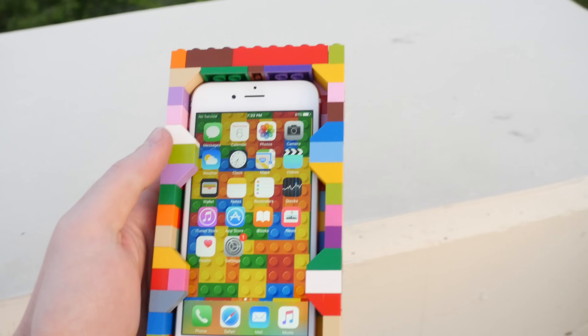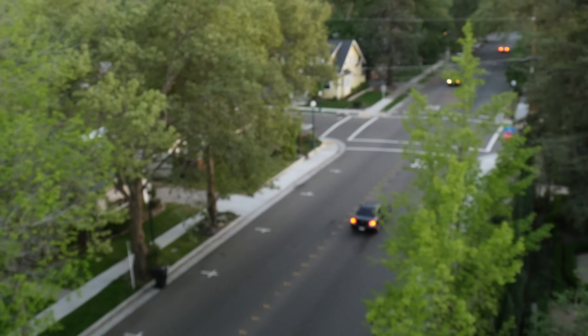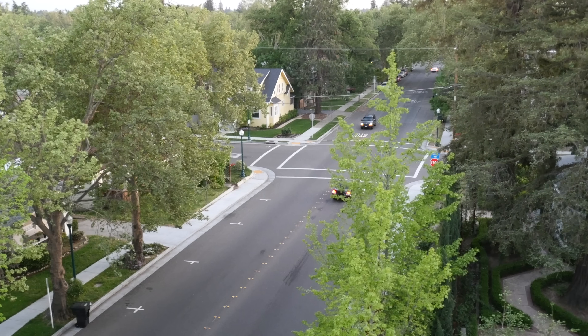Can this case protect this iPhone 6s? We're going to find out. Check out this beautiful scene right here. We're going to be dropping it from just about here, and let's go ahead and find out what happens.